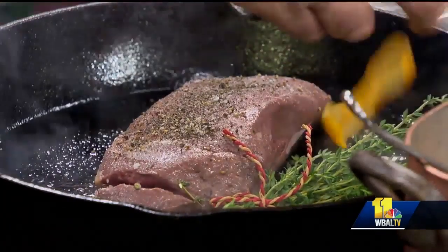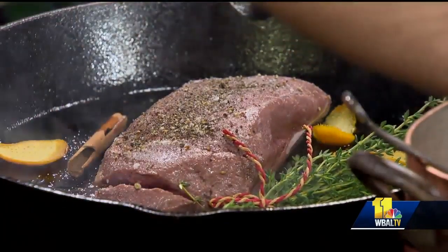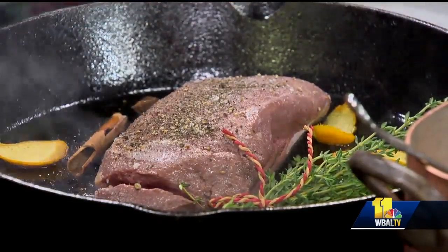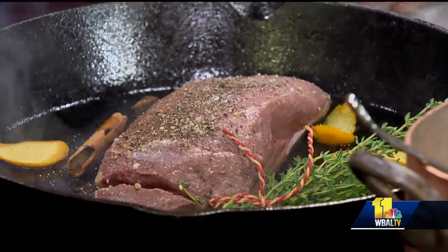Look at this — all these Christmas flavors. Put a little orange peel in there, cinnamon stick, oh my goodness, some star anise, which I love. We tied it with a little Christmas ribbon — it's butcher twine with fresh thyme.